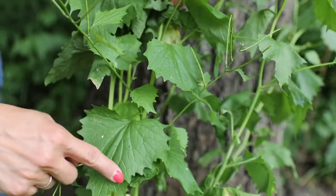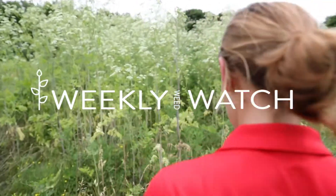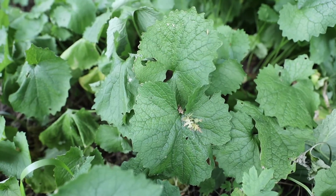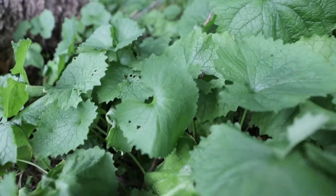Yeah, here we go. Oh, this is a really good one. This species is edible. I cannot offer any recipe suggestions, but I'm sure the internet can.